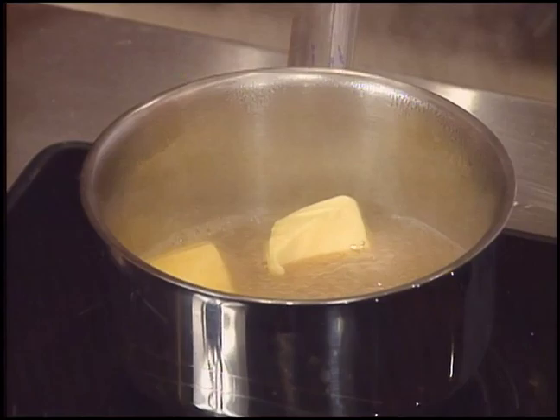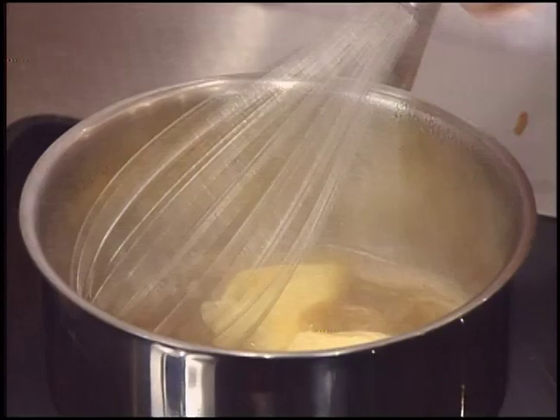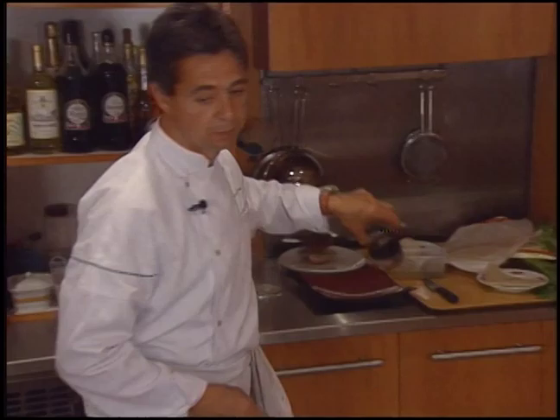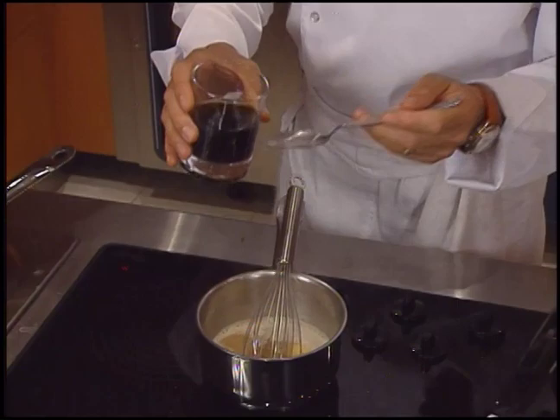Meanwhile, the mushroom juice is brought to a boil and butter is incorporated. Truffle juice is added.